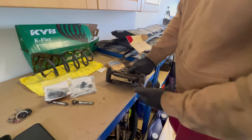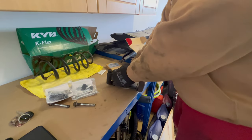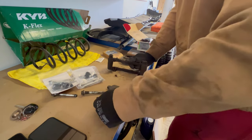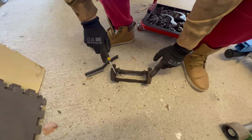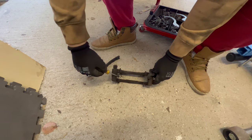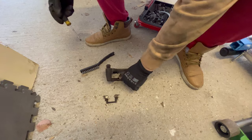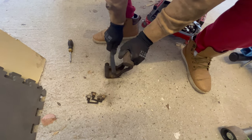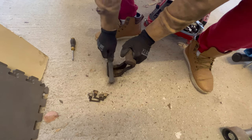First I remove the old brake pads. Then let's remove the brake pad guides and clean the caliper holding bracket. I use a wire brush and clean it as much as I can.